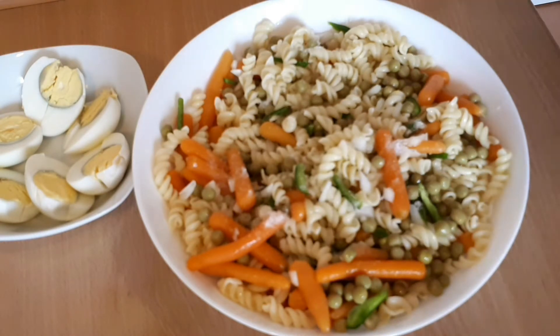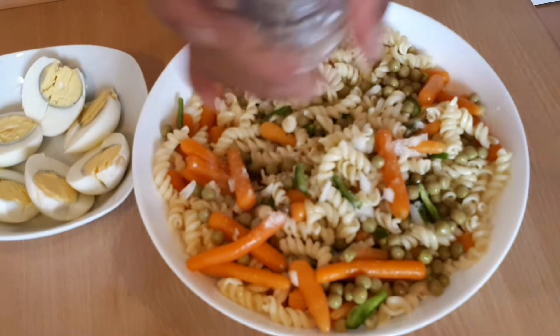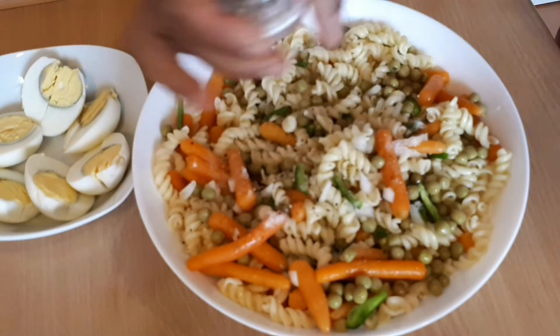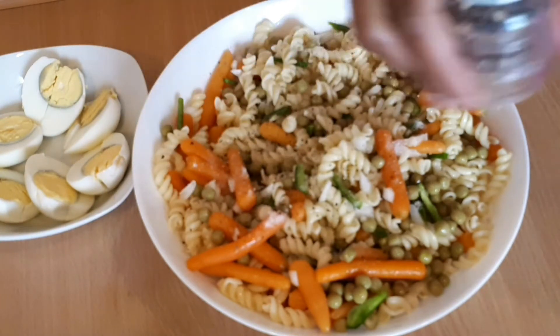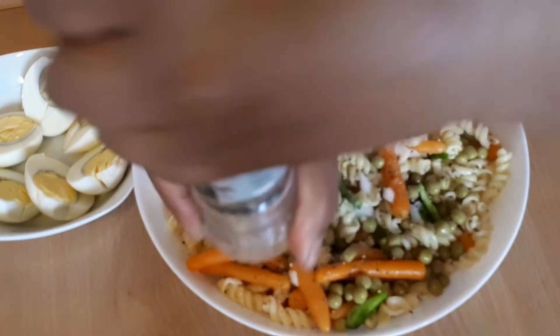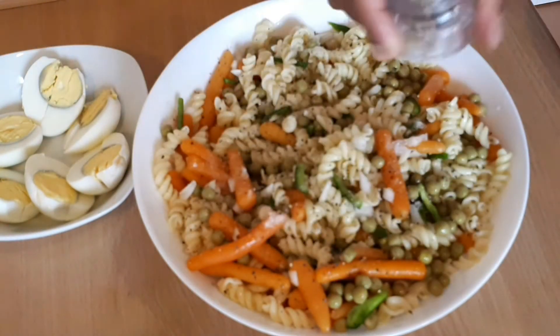When you put it in fresh water, it will be very good. Put it in a bowl. Put it in a bowl.